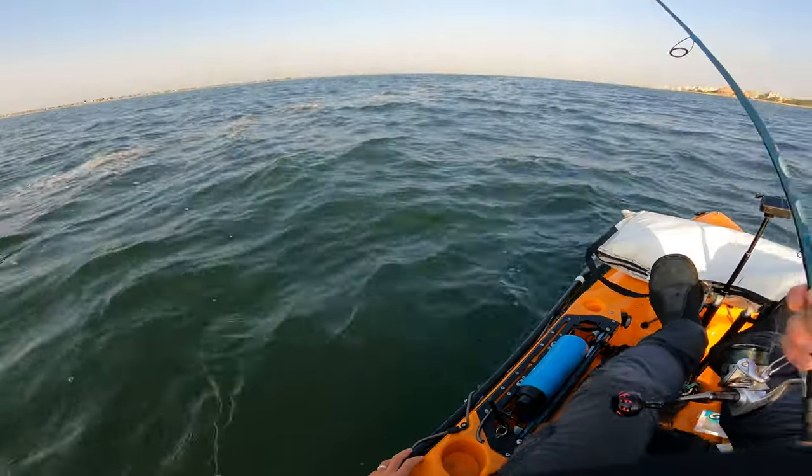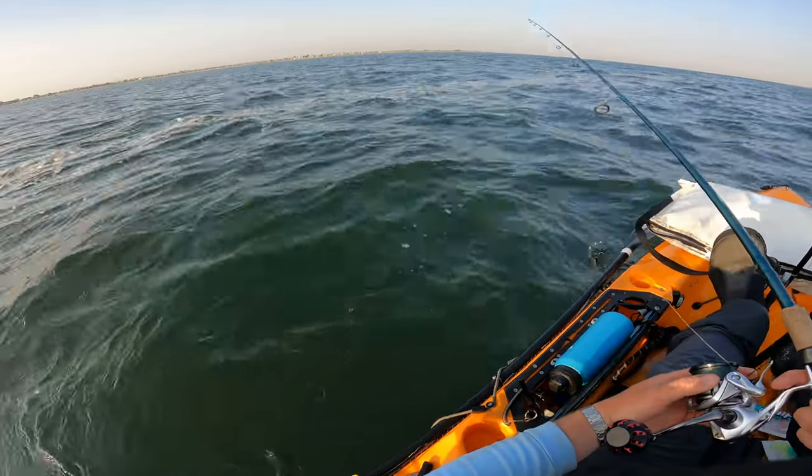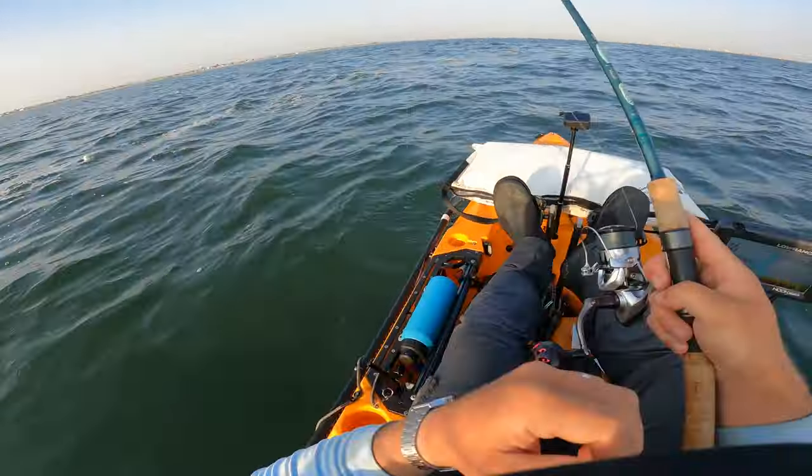Tried the bottom of the drop. We're going to try the ledge this time. I feel like there's going to be more fish hanging out here. Definitely marking some stuff. Hopefully it's not just sea robins and porgies.